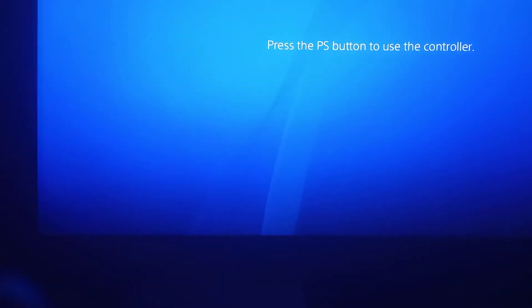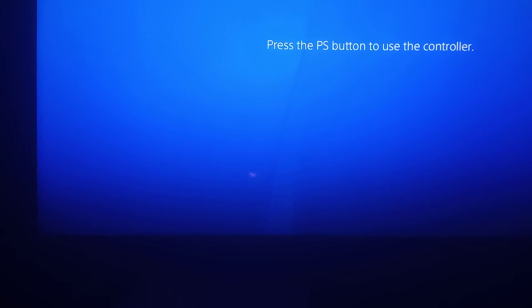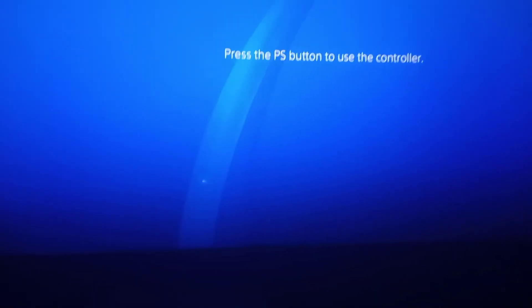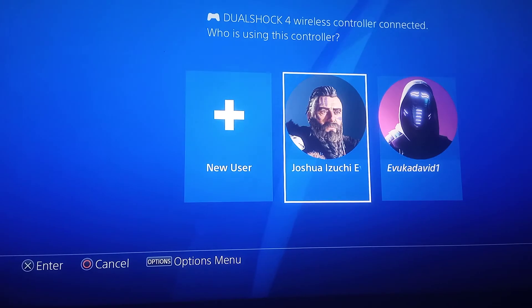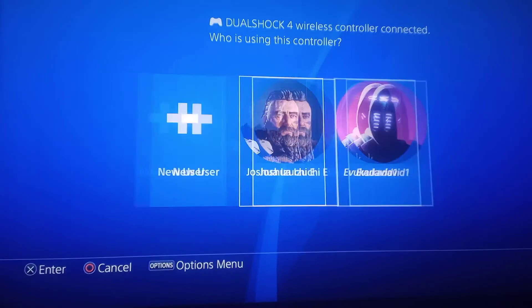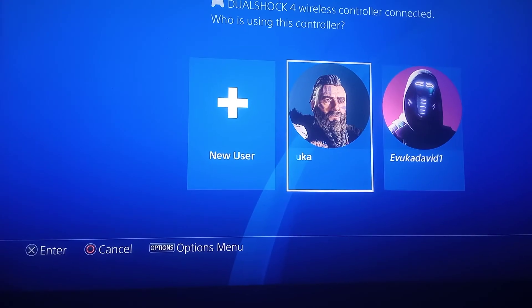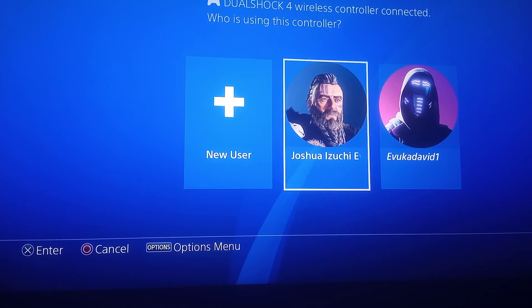Now I am going to press the power button. It tells me to log in to either one of these accounts. So I log in.